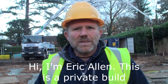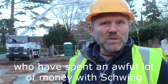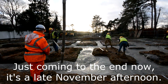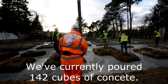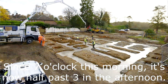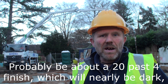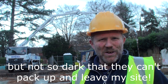Hi, I'm Eric Allen. This is a private build in conjunction with Hardcrete, who have spent an awful lot of money with Schwing and bought a wonderful pump that's probably saved us about three days' worth of labour. Just coming to the end now — it's late November afternoon. We've currently poured 142 cubes of concrete since 7 o'clock this morning; it's now half past three in the afternoon. We've got our final pump coming now, probably finishing around 20 past four, which will nearly be dark, but not so dark that I can't pack up and leave the site.